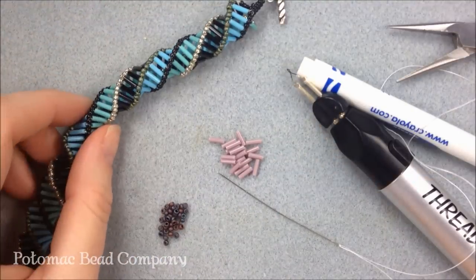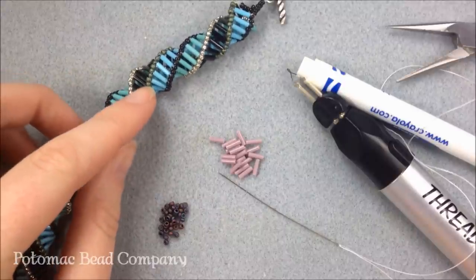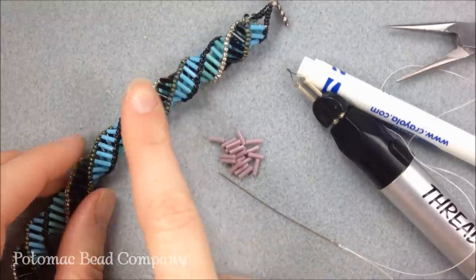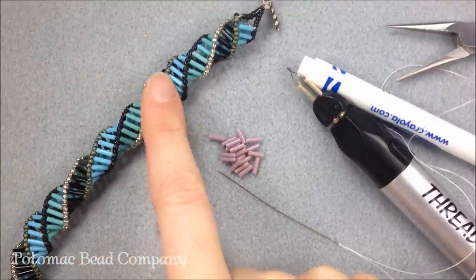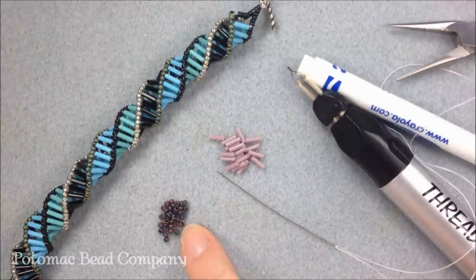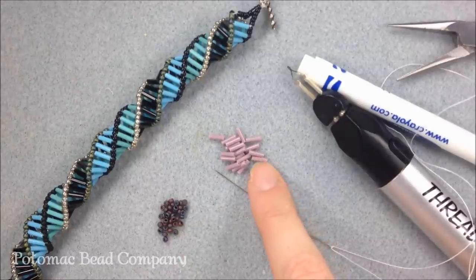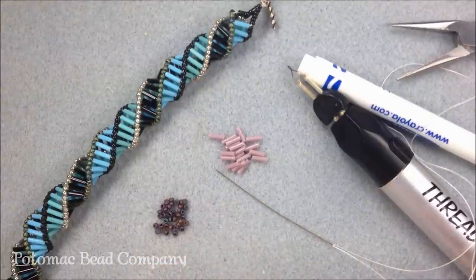For this example, it's 6 millimeter bugle beads and 11-0 seed beads. The example has multiple colors of bugles as well as multiple colors of seed beads — three of each, three colors of bugles and three of seed beads. To simplify it for the video I'm going to show you with one color of bugles and one color of seed bead: opaque mauve bugles and a maroon AB matte finish in my 11-0s.